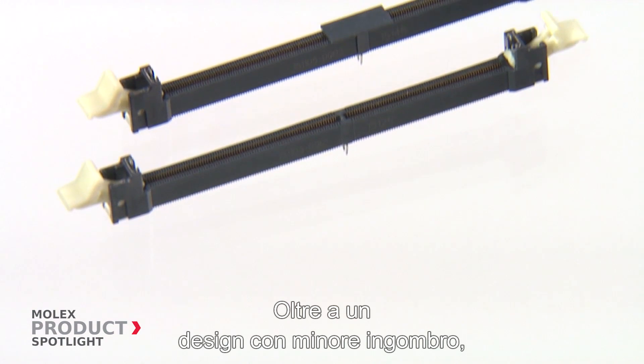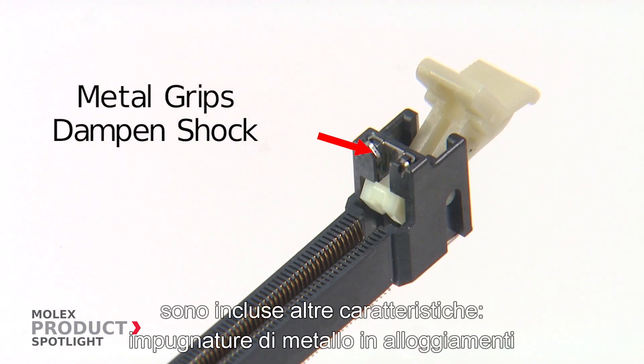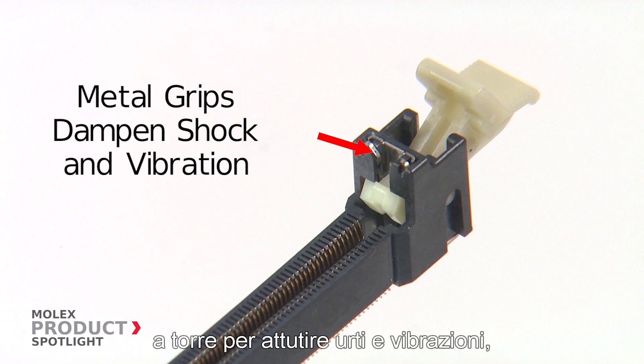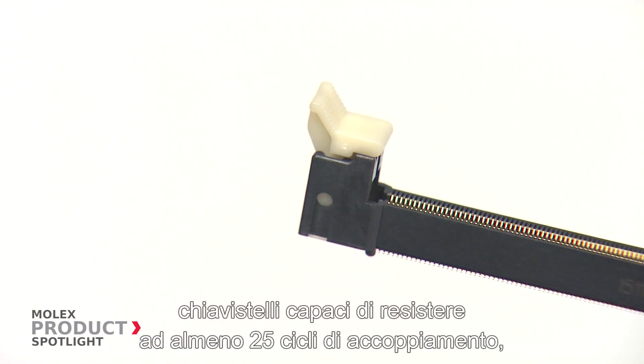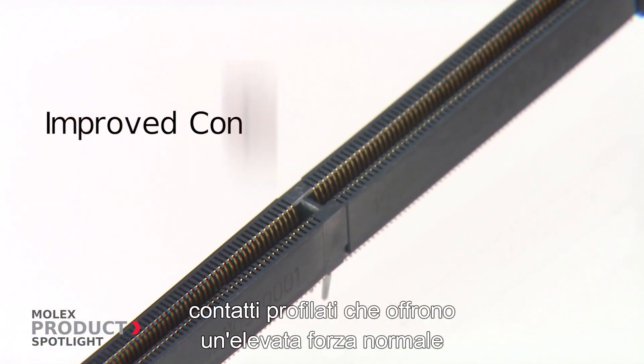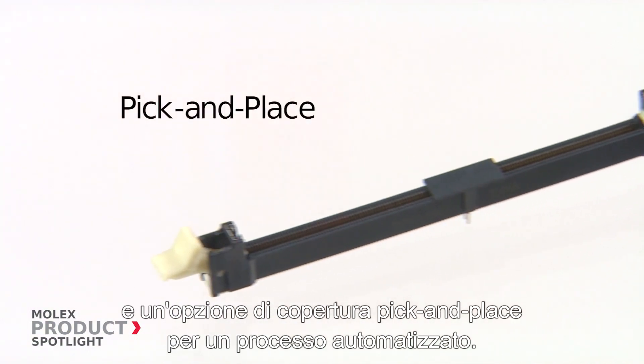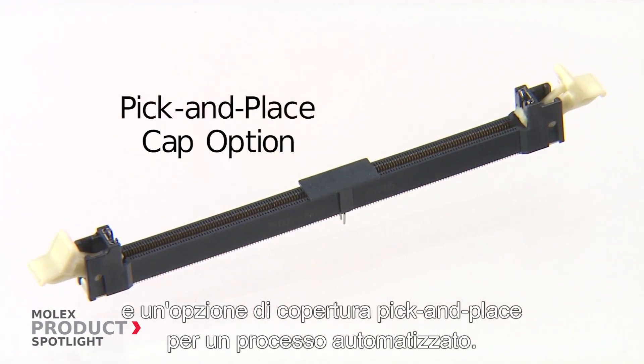In addition to its space-saving design, other features include metal grips on housing towers to dampen shock and vibration, latches that can withstand at least 25 mating cycles, profiled contacts that provide a high normal force, and a pick-and-place cap option for automated processing.